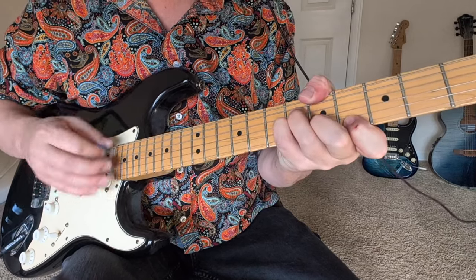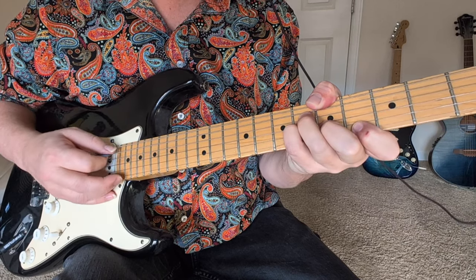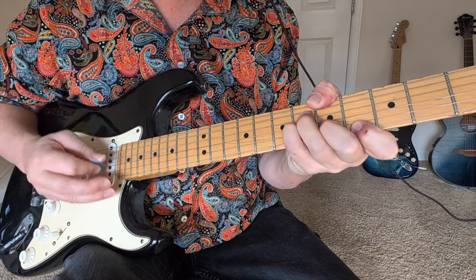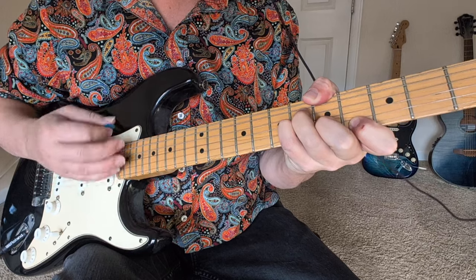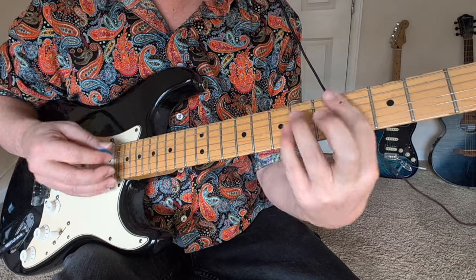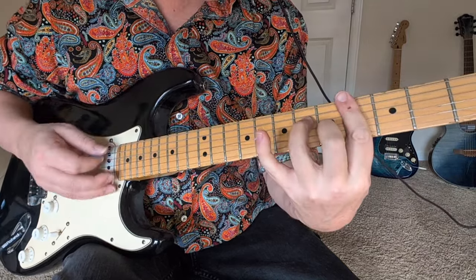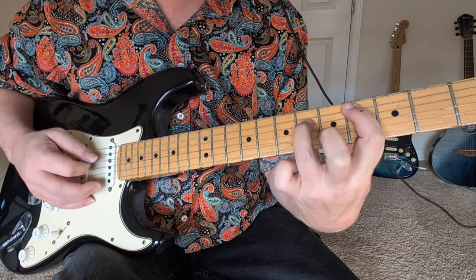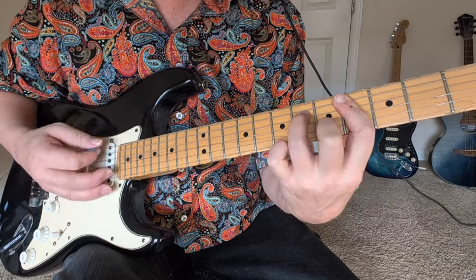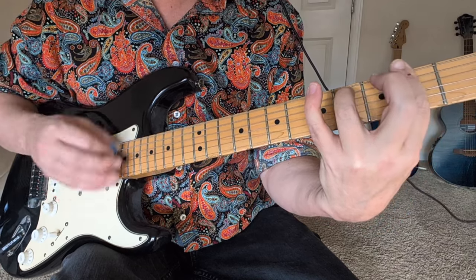That starts the bridge. A major 7 — the way I'm doing it is 5, skip and mute the A string, then 6, 6, 5, 3. G-sharp minor 7 — 4, 6, and 4s all the way. Back to A major 7. C-sharp minor 7 — down a string, which is 4, 6, 4, 5, 4. And then F-sharp minor 7 — 2, 4, and all 2s. To the A.